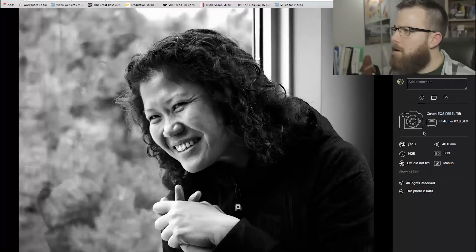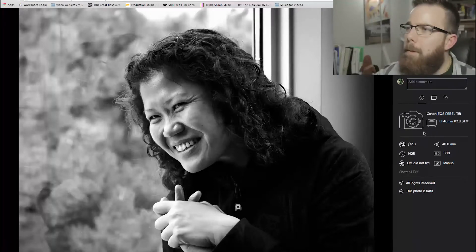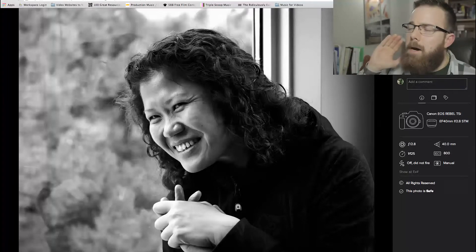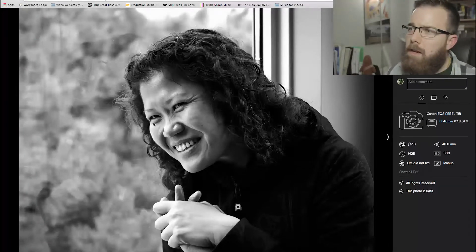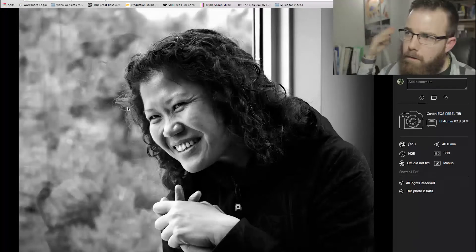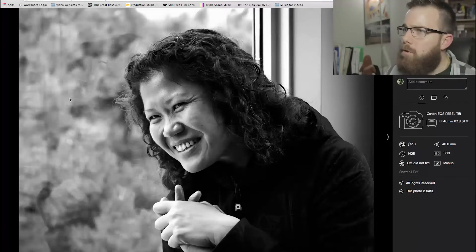This shot is f/2.8, 1/125s, ISO 800, full manual — good job. Look at the sharpness and detail here. It's a nice shot right by the window. If you're going to shoot a portrait, a good start is to place them by a window, let in that natural light, and hit them on an angle. It's hitting her on the back angle of the face, which is usually a really good place to position the sunlight.